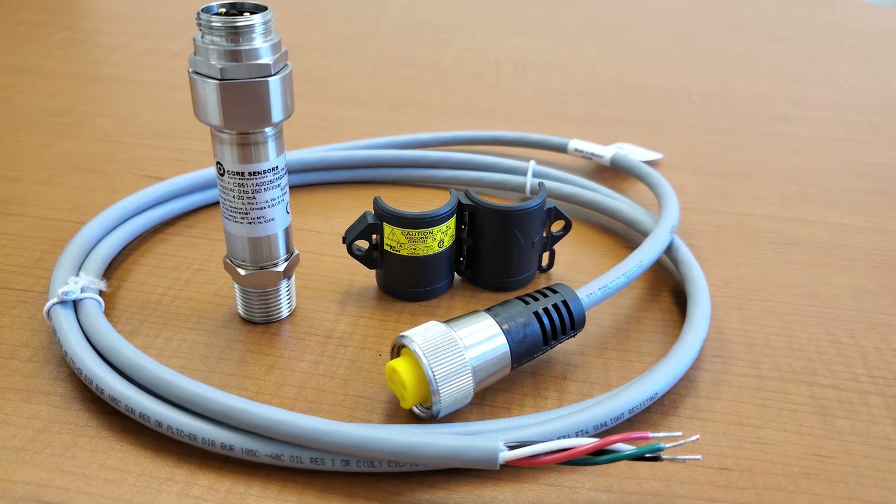In this video, I will demonstrate how to install a MINI-FAST cord set and lockout device in a Class 1 Division 2 hazardous location.